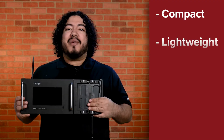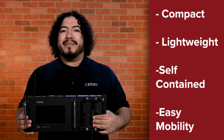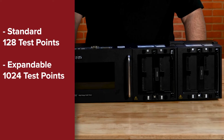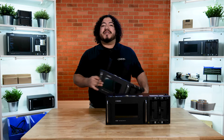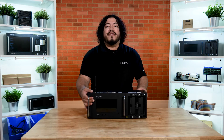It's compact, lightweight, and self-contained for easy mobility around the production floor. The testers come standard with 128 test points, but are expandable up to 1,024 test points using 128 test point expansion boxes. While both testers are fast and versatile, the 4250 can high-pot up to 1,500 volts DC. It's also available in 2,000 volts DC or 1,000 volts AC. Since both testers have the same base features, we'll be focusing today's video on the 4250.